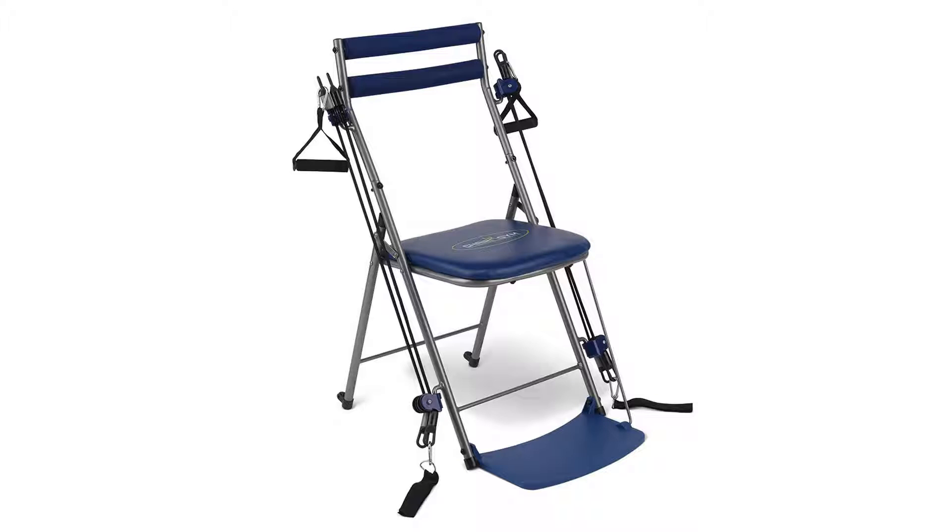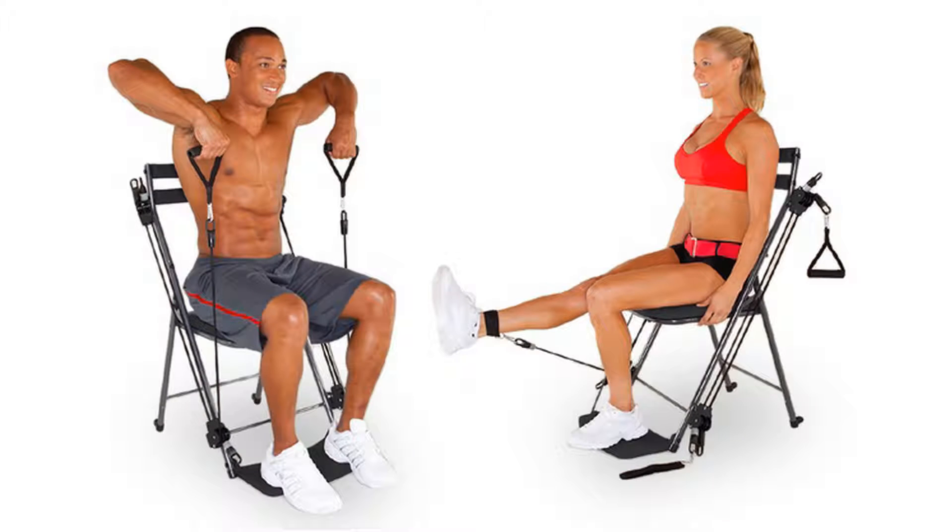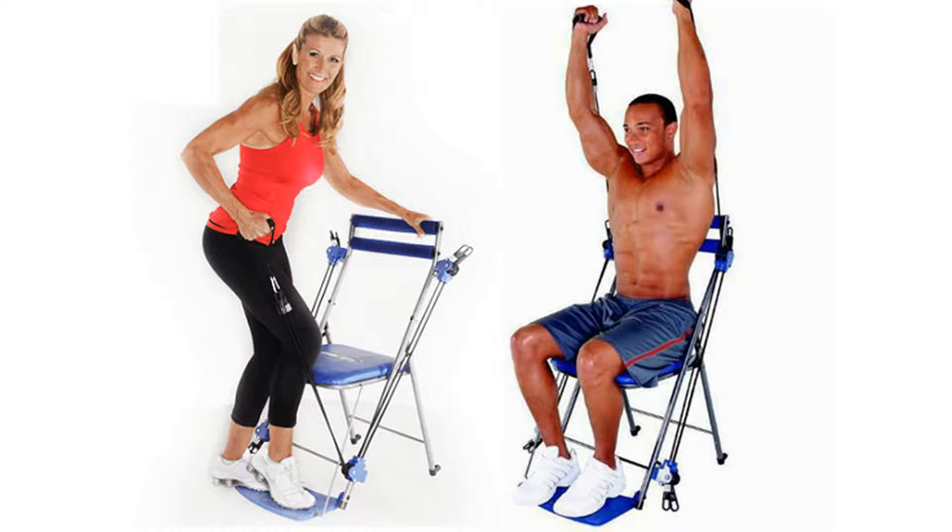This is the resistance exercise machine that provides a total body workout, combining the strength-building capability of several bulkier machines.